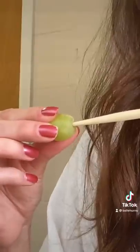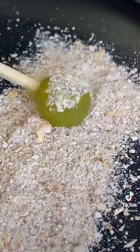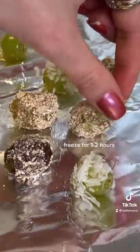And now we can coat our grapes. Stab your grape, dip it in caramel, and then you can add whatever toppings you like, and then pop these in the freezer.